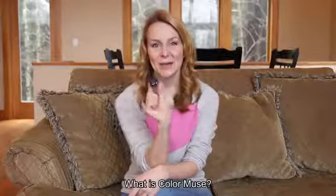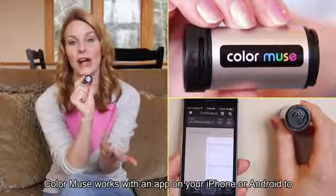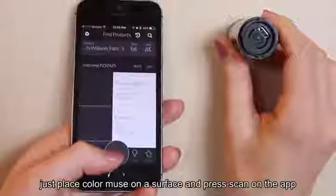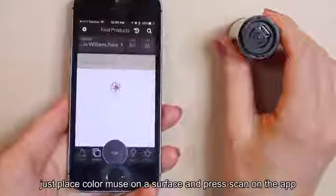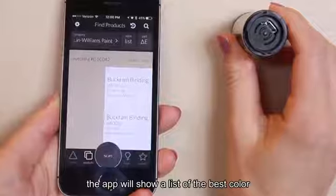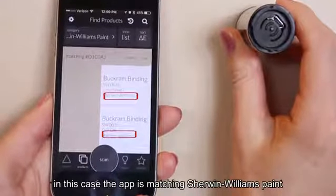What is Color Muse? Color Muse works with an app on your iPhone or Android to scan and match colors. Just place Color Muse on a surface and press scan on the app. The app will show a list of the best color matches to products. In this case the app is matching Sherwin-Williams paint.